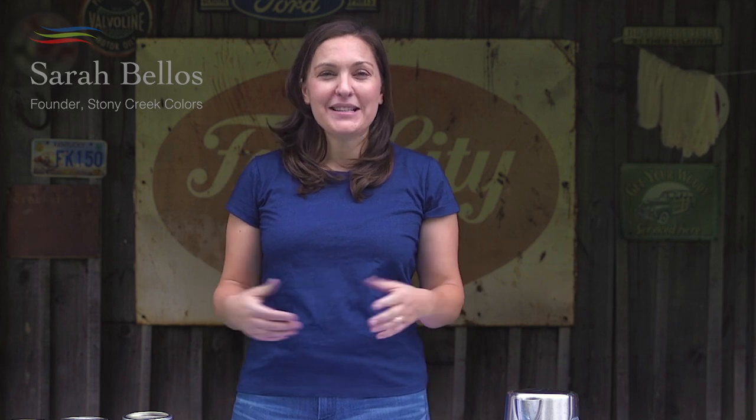Hi everyone, I'm Sarah Bellows with Stony Creek Colors. Stony Creek sells clean and safe plant-based dyes, offering traceable and transparent natural dyes for artisan and industrial dyers.